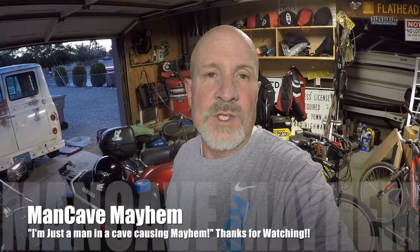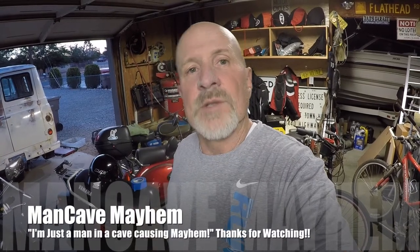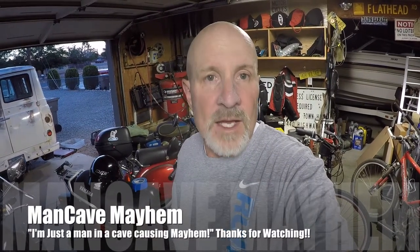That's all for now. We'll keep you posted on our video as far as going on Route 66. Thanks for watching — like, share, subscribe. And just remember, I'm just a man in a cave causing mayhem.